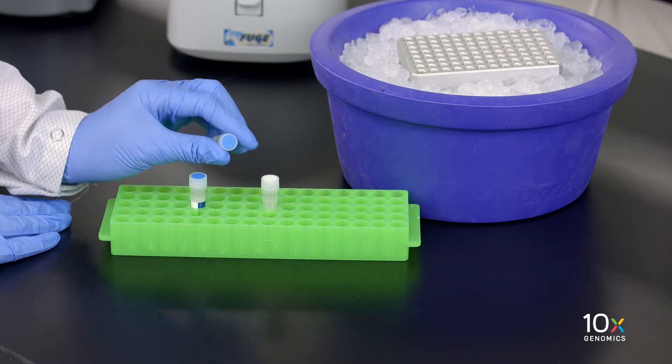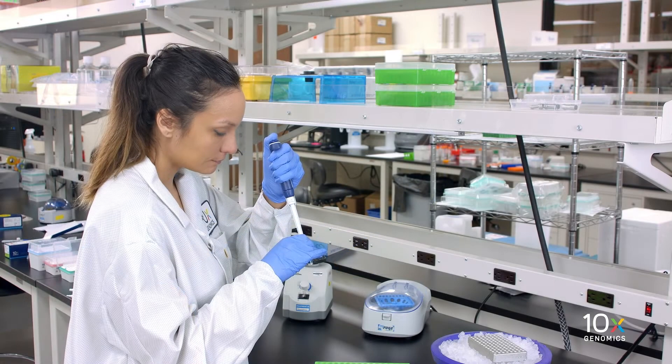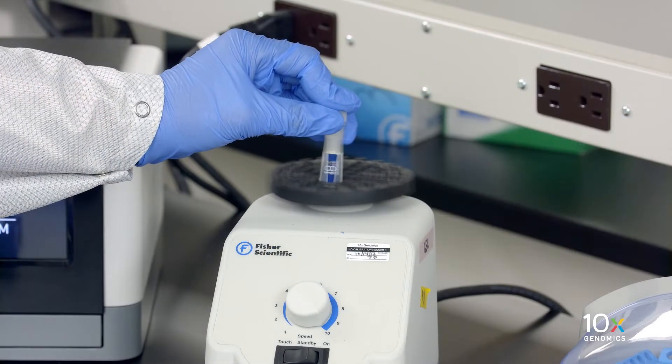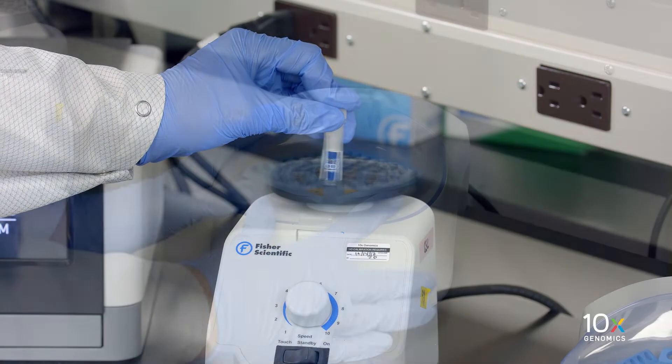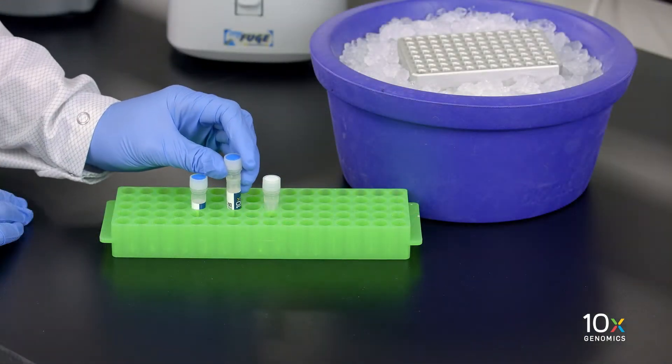Then we have our template switch oligo. Briefly spin down and resuspend in 80 µL low TE, vortex for 15 seconds at max speed, briefly spin down, and leave at room temperature for at least 30 minutes.